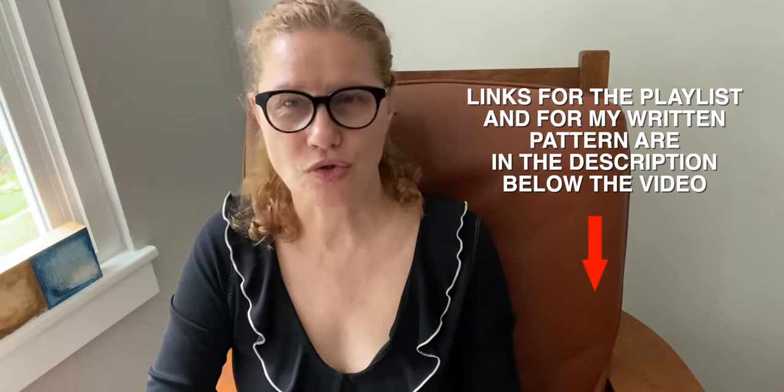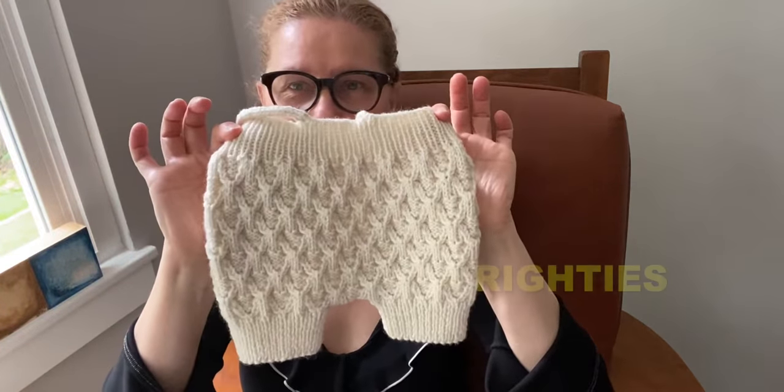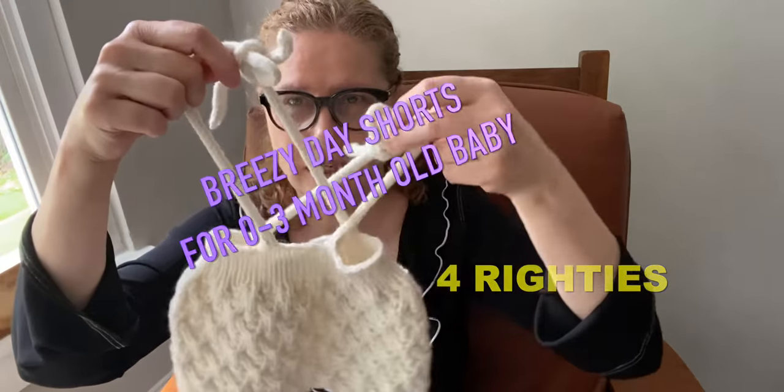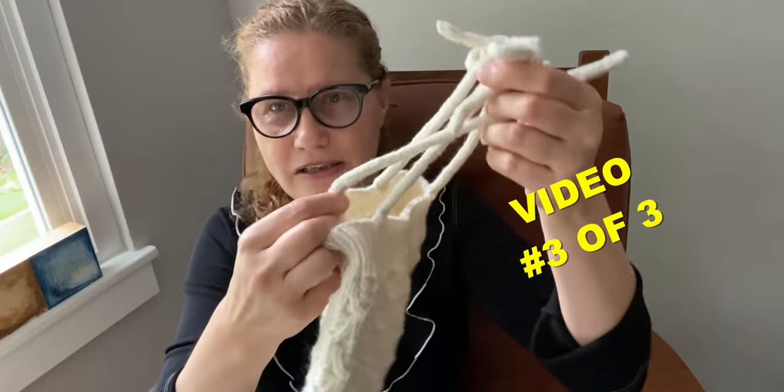Hi everybody, this is Bronislava. I have a blog called Handmade Rukodielky, and in the past two weeks I've been working on a project of three videos. The project is about little pretty baby shorts for a three-month-old baby, and it also has little suspenders knitted directly from the waist.